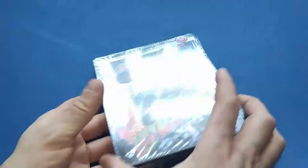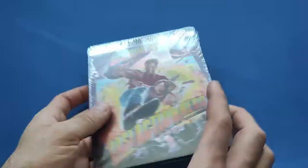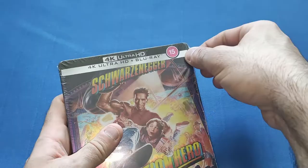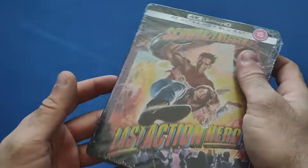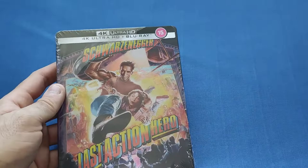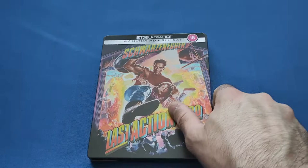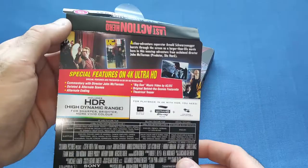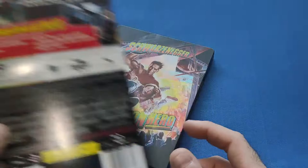One thing I'm not best pleased about is something was rattling in this and I wasn't sure if it was the disc. So we'll take the J-card off first — as usual there's a little write-up of the movie, cast, crew, and special features on the discs. The steelbook itself has come in good condition, which is very nice.